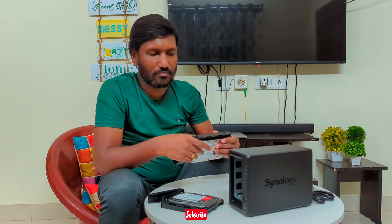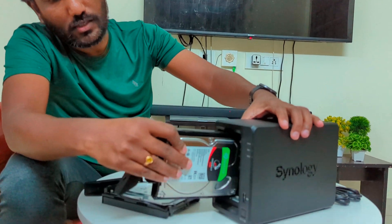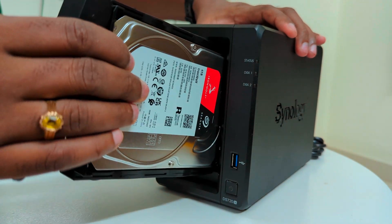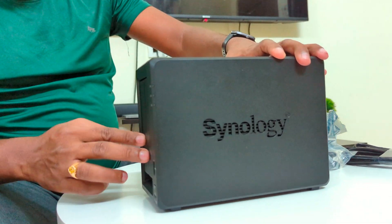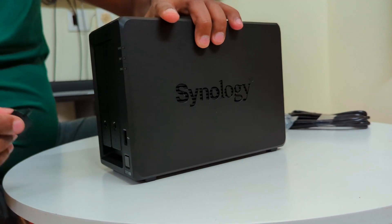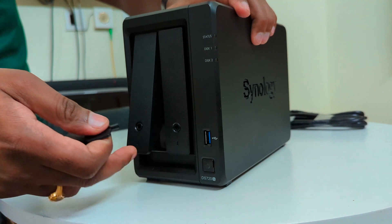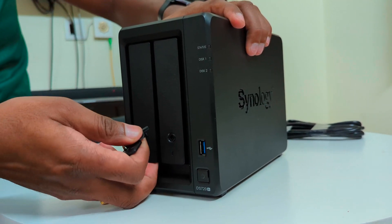Okay, so we can install this. Let's keep it simple — let's open the second bay. Flip it in. The lock is unlocked, then it is open. Done — both hard disks are installed.